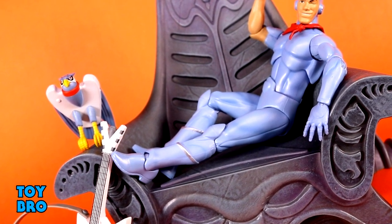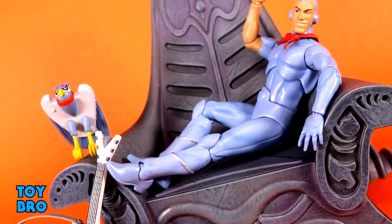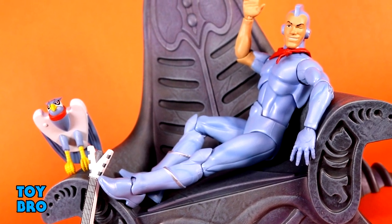That's going to do it for this look at the Super 7 Ultimates Silverhawks Wave 2 Bluegrass. Let me know what you guys think — feel free to like, comment, subscribe, and share. Until next time.